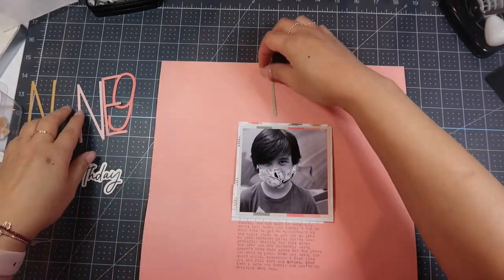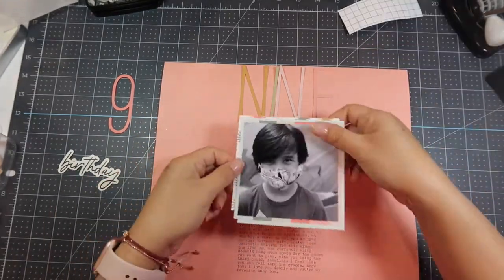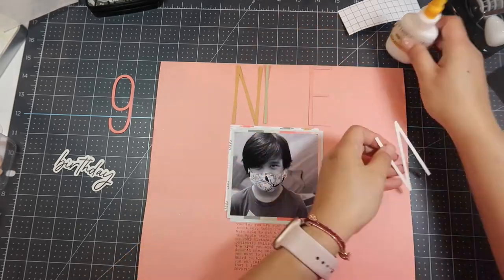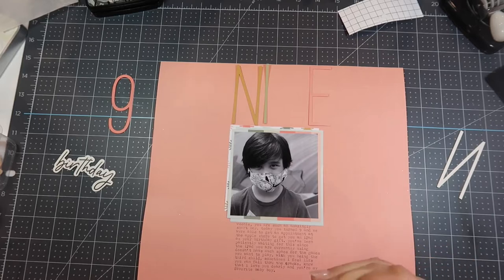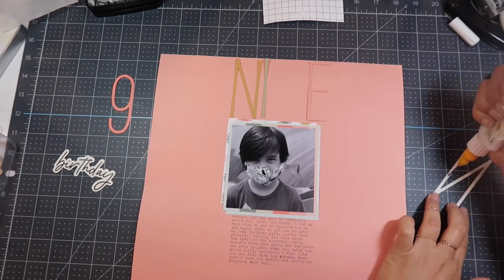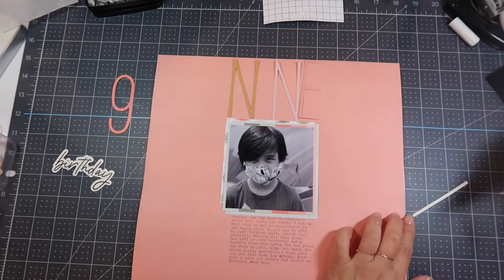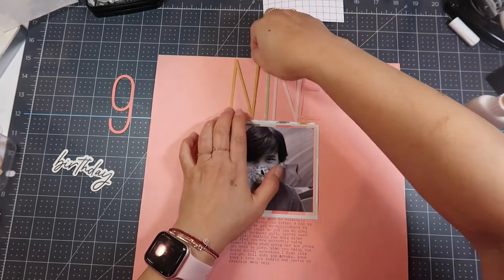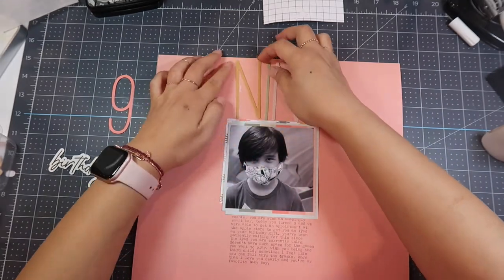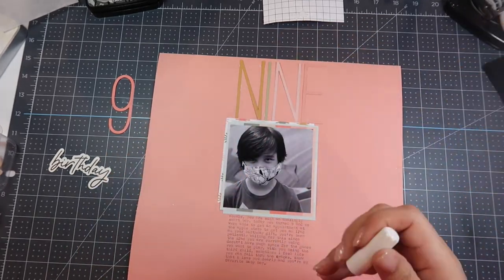I did one, two, three layers there. Now I'm putting down the letters for "nine" — I didn't know if I was going to use the word letters or the number nine, so it took me a while to find them. I end up taking off the last layer because it made the journaling not quite visible. So I'm using my fine liner filled with Scotch quick-dry adhesive to get some precise gluing. I'm starting with the N in the middle because I want to start towards the middle and then work my way out. I made sure the colors of the letters were all different because I didn't want two of the same color next to each other.